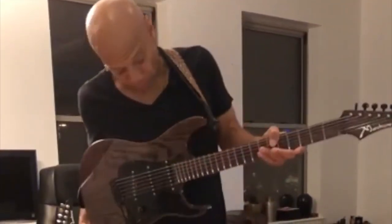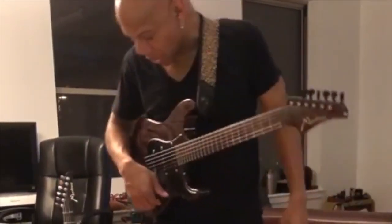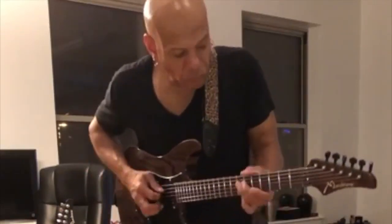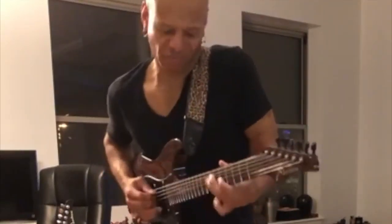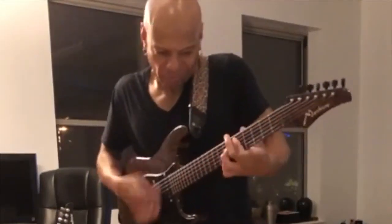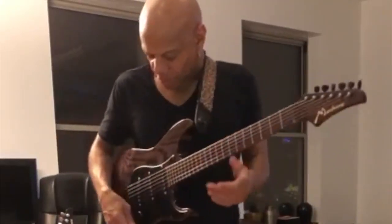That guitar is awesome, beautiful color. By the way, I use gauge 12 strings — heavier than most, but I'm a hollow body player most of the time, so I need some resistance. Here you go, this is the neck pickup. My favorite position is probably the out-of-phase between the front two pickups — that's where I would stay most of the time.